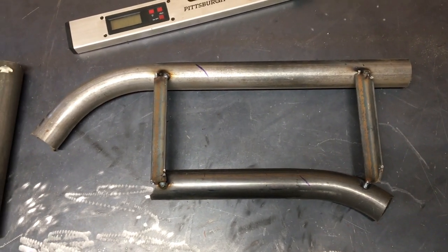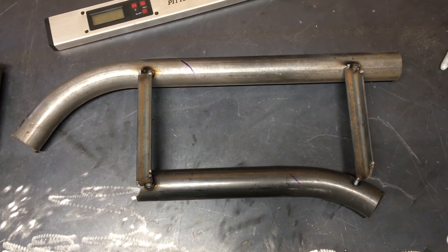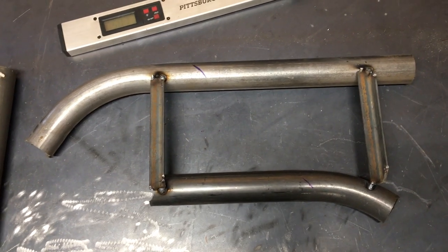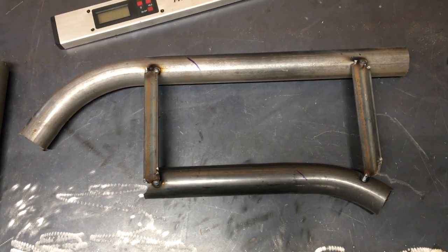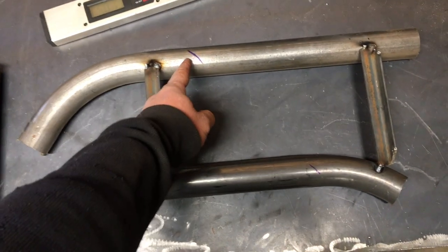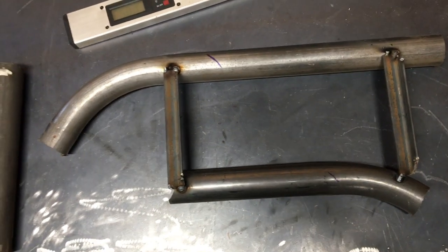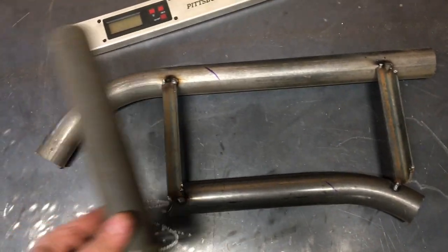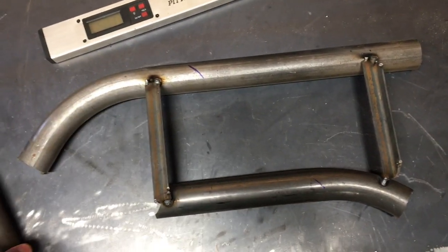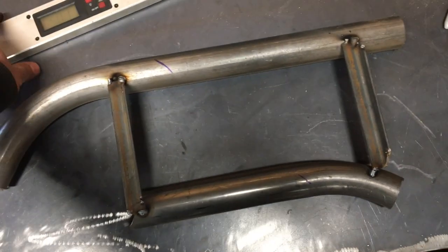Today what I'm going to do is notch some tube. I have two pieces of scrap tube lying on my bench — I tack-welded them together so they are perfectly straight and parallel to each other. I want to run a piece of tube from one to the other, and I'm going to show you how to actually notch it so it will be good, straight, flat, and easy to weld.